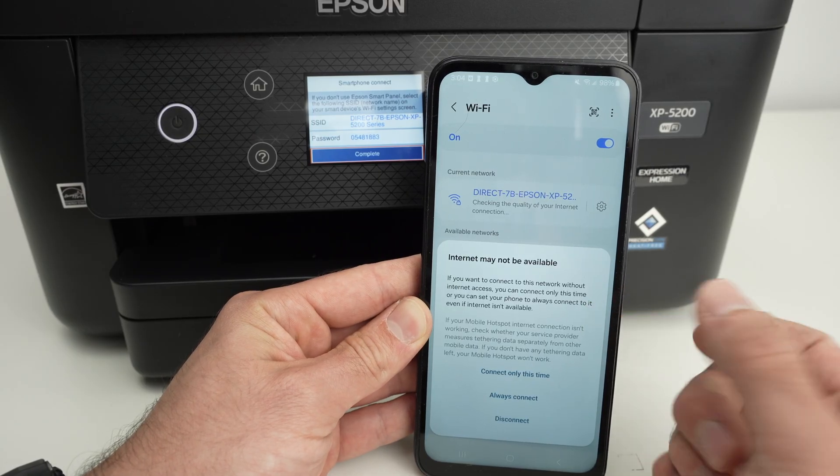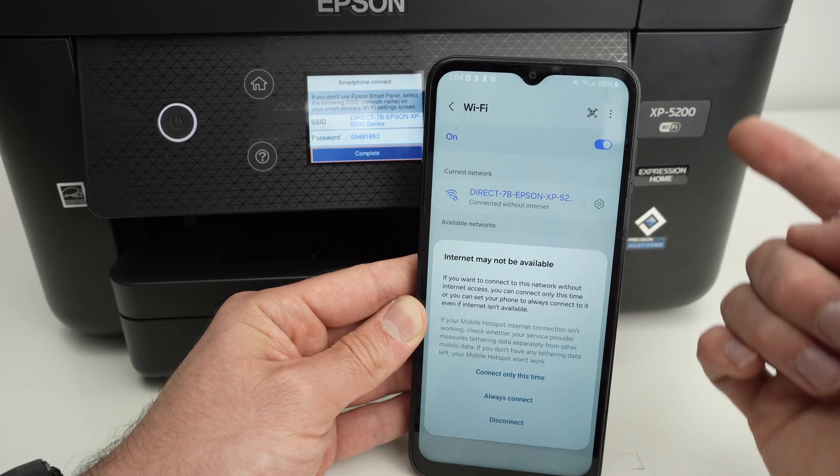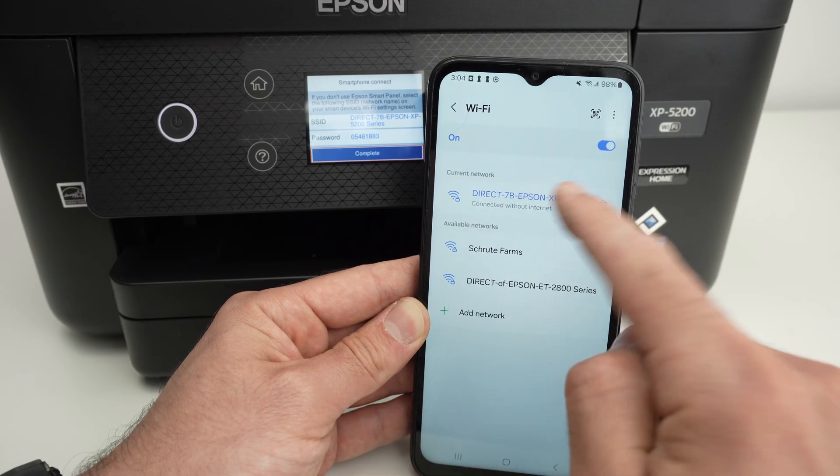You may get this message that internet may not be available. Obviously, this is a printer — it's not a Wi-Fi network of a router. So press Always Connect. And this is it.